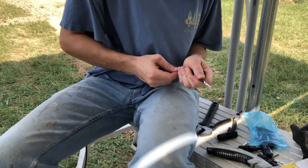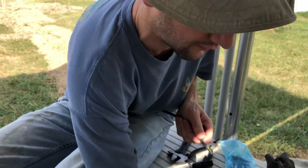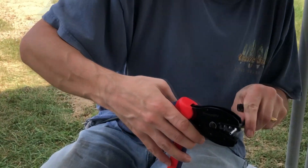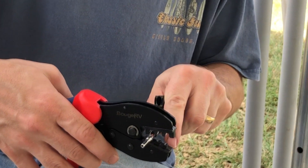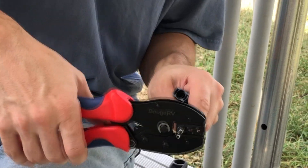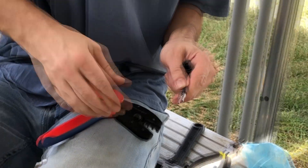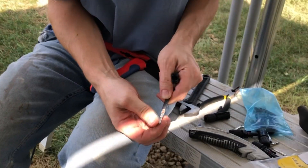Then we'll make sure that we have enough wire stripped so that it goes up into the connector a little ways, and slide it right up to the insulation. Then I'll take my MC4 crimping tool here, which is really nice because it ratchets and won't release until it's fully set. We'll put it right in the die and squeeze it, and then it releases. We can give it a little tug and make sure it's tight, and we're good to go.